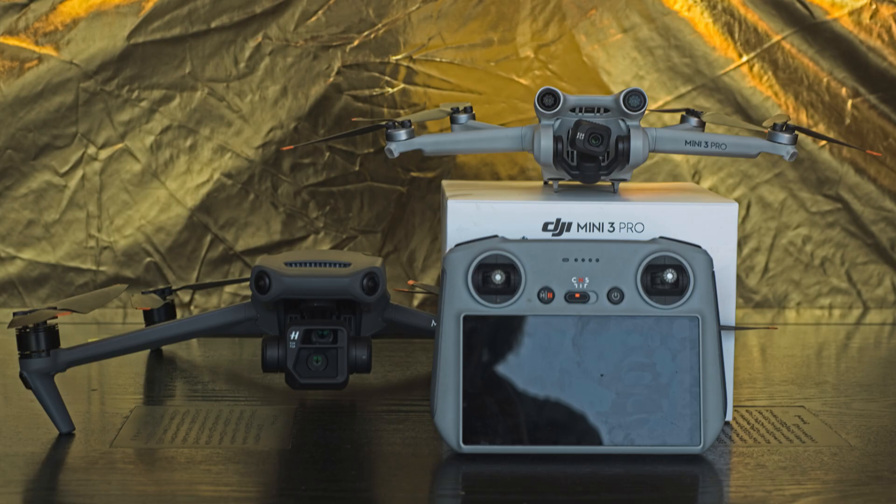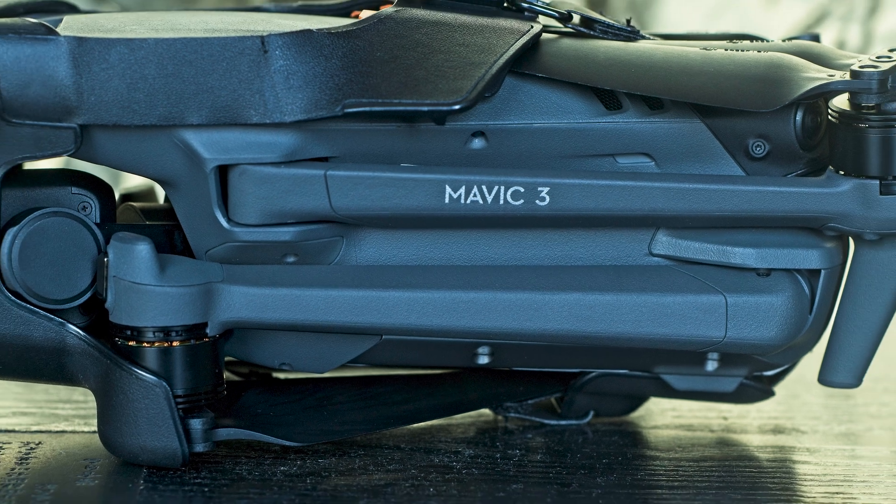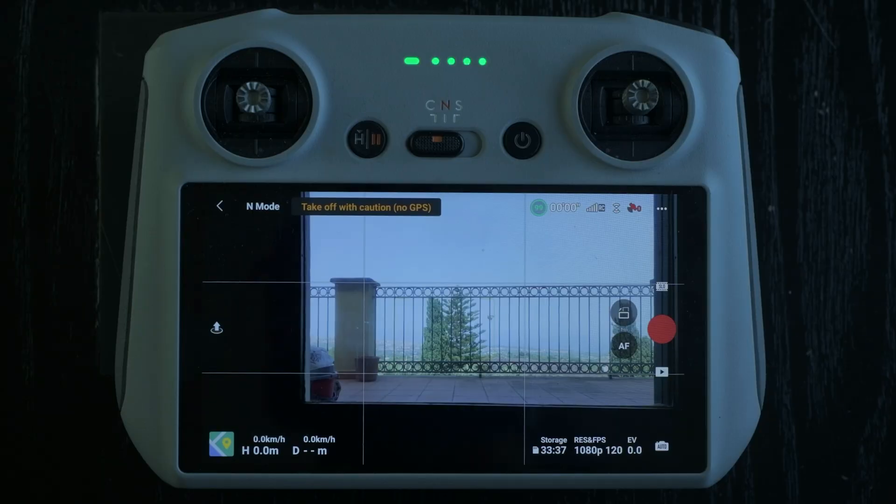The new RC controller of the Mini 3 with a built-in screen is now compatible with the Mavic 3, and this is excellent news for many users, including me. I think this controller is a joy to use and makes life much simpler. For professional and semi-pro videographers and photographers, it makes sense to own both models, as the Mini 3 is very suitable for urban shooting and short trips. So the possibility to carry just a single controller and no cable is massive.